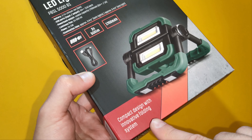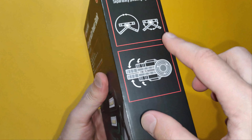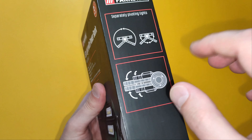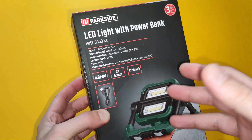The device has an innovative folding system with integrated magnets, and the two lights are pivoting separately. Without further ado, let's open the box and take a better look.